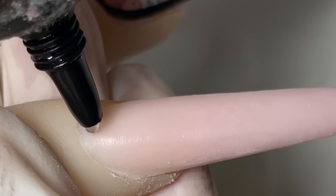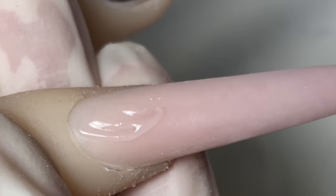Straightening them out just like that, we cure it, and then on the next nail the same thing.